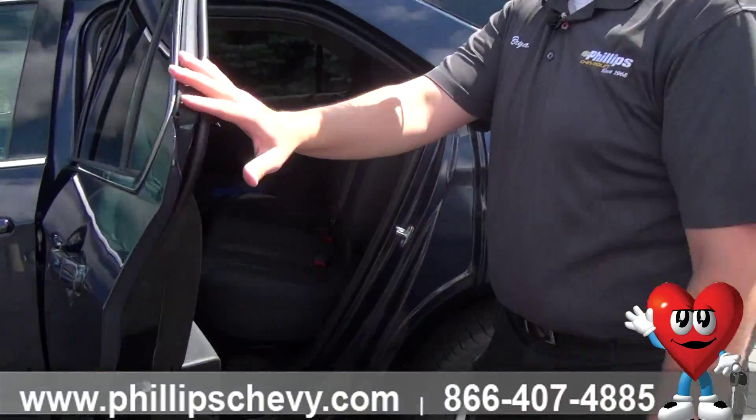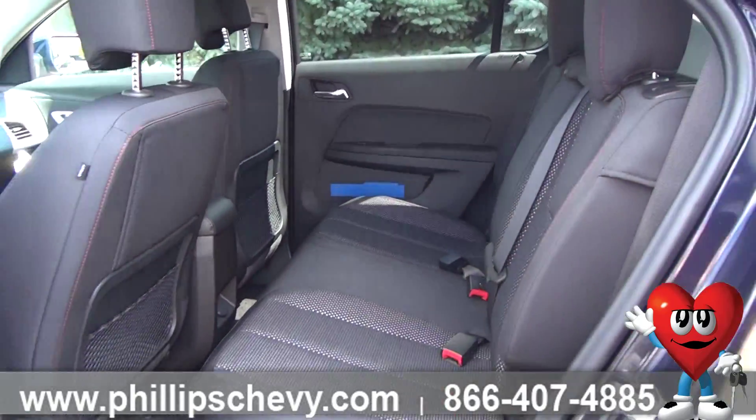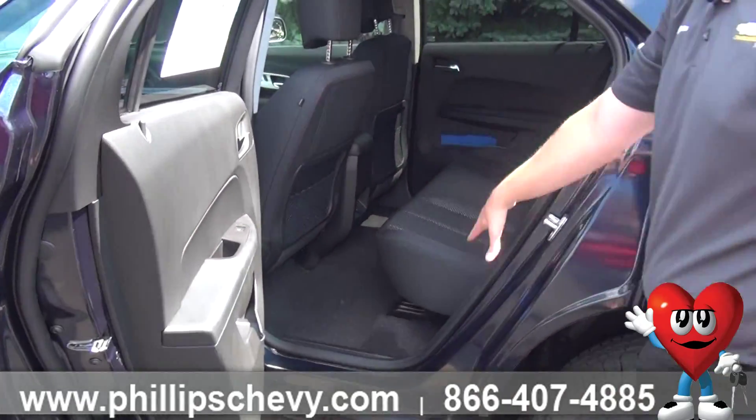The back seats are all very spacious on the vehicle. Right now we've got the driver's seat and passenger seat back a little bit, but if you were to reach under and grab the rail system underneath the seat, you can slide the seat further back as well.